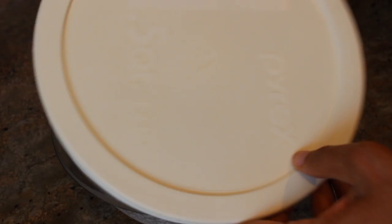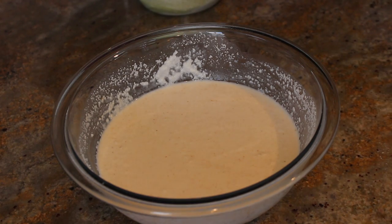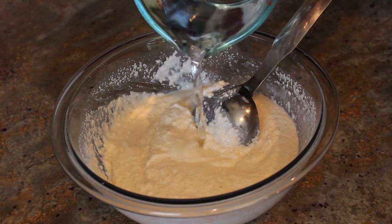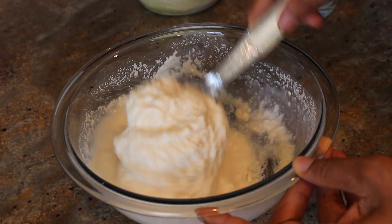We will also need some grated coconut and bujia for the filling. After letting the batter rest for about 15 to 20 minutes, you can see that the batter is really thick now, so we have to thin it by mixing it and constantly adding some water to it.